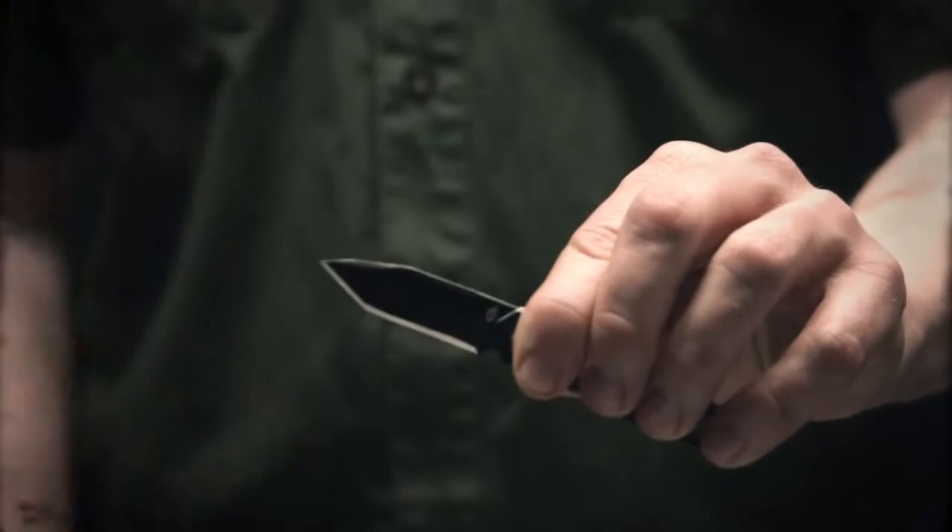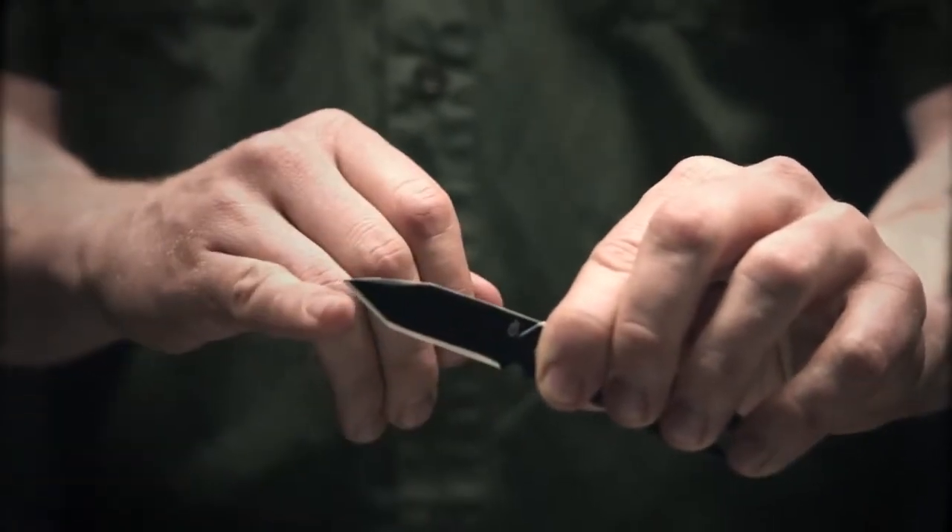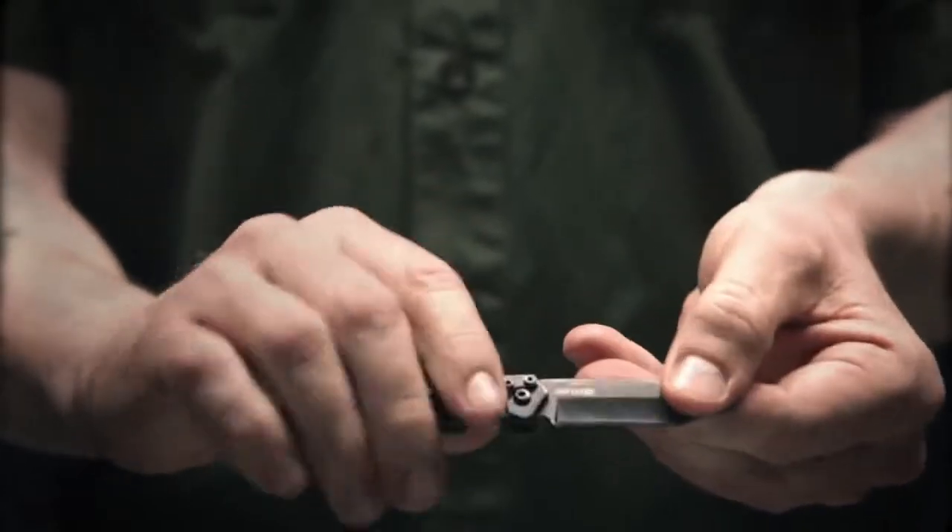Up top here you have a blade. It's full fine edge across the bottom. You've also got a Tonto tip, which is great for prodding and slicing. Really easy to open with one hand or both hands.